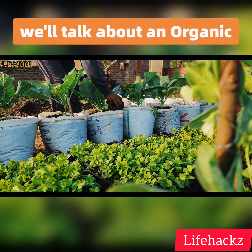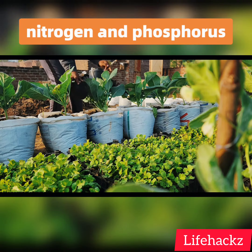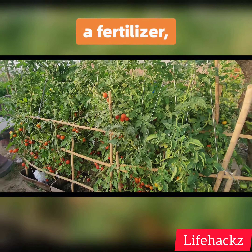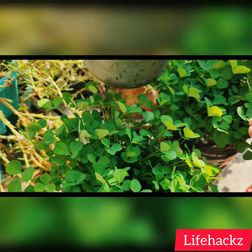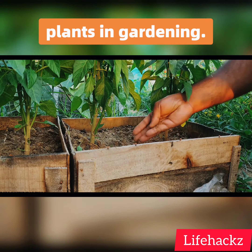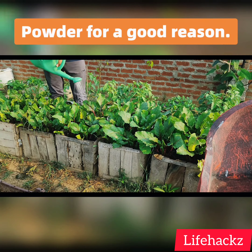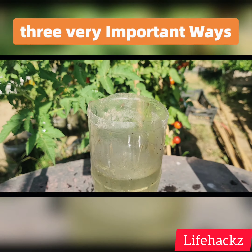In this episode we'll talk about an organic magic powder which is an excellent source of organic nitrogen and phosphorus for plants. It can be used as a fertilizer, soil amendment, or pest repellent. We'll talk about the three amazing ways this 100% organic magic powder can be used to help plants in gardening. We will also learn how to use it safely.